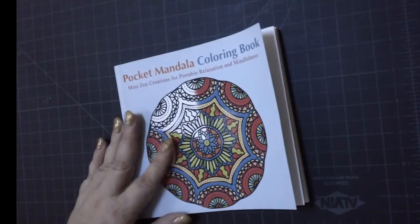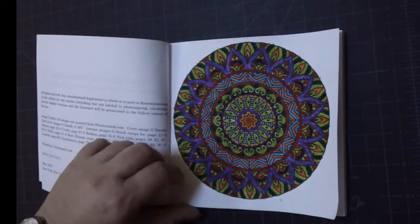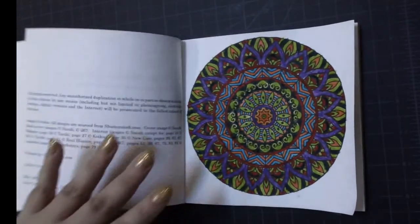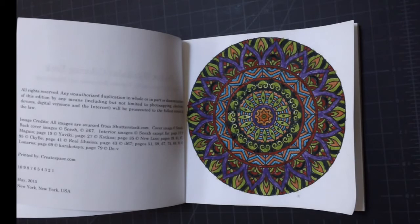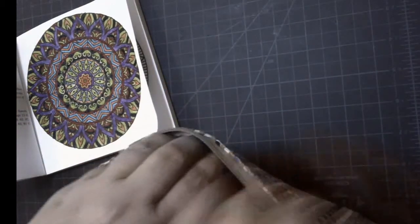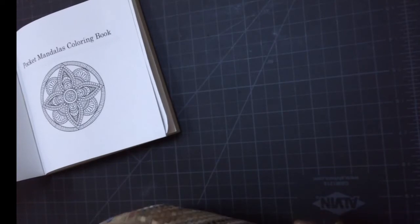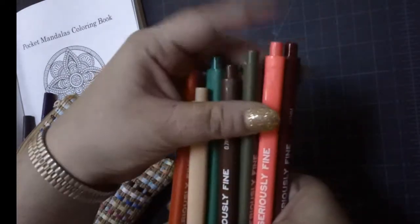I got this pocket mandalas coloring book not very long ago and I've done a couple of them in December. This first design is the first one in this book and I'm not really happy with how it turned out. It was done with the Seriously Fine markers from International Arrivals. I don't believe I ever hauled those for you guys. I got this makeup bag that I just put them in — it came with 36 colors. The colors are very pretty but you have to be really careful about what kind of paper you use them on.